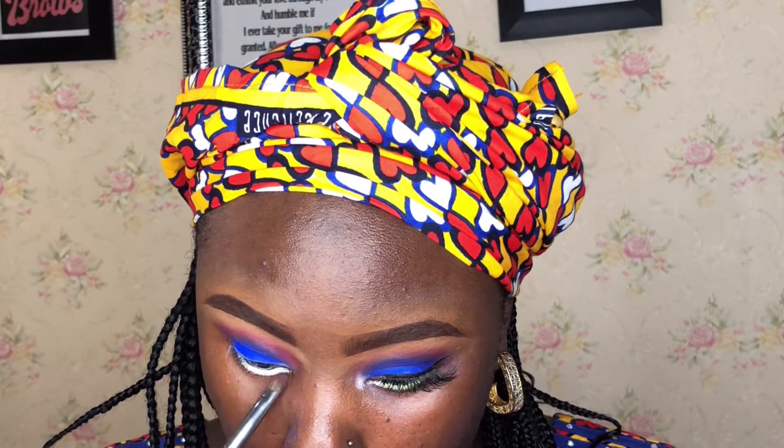Now applying the eyeshadow with the neon pigments, blending them out. Using a brush to blend the transition shade nicely. This is done off camera as well. Then smudging the eyeshadow — using a dark pink and dark brown for transitioning, blending for a bunny vibe effect.